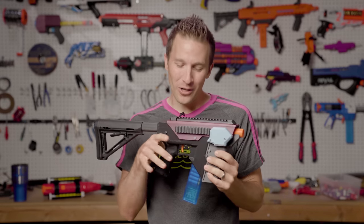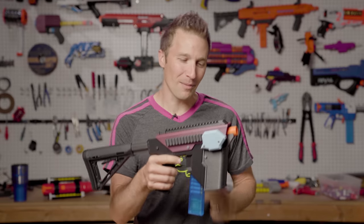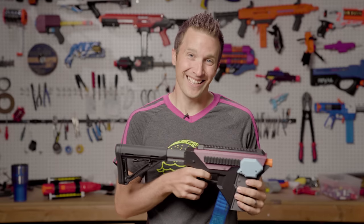Hi, I'm Luke. Today on Out of Darts, we are going to go over the Hummingbird Blaster, which has been my number one quarantine project. Let's get going.